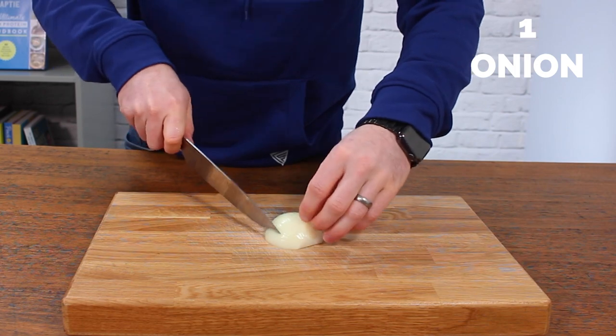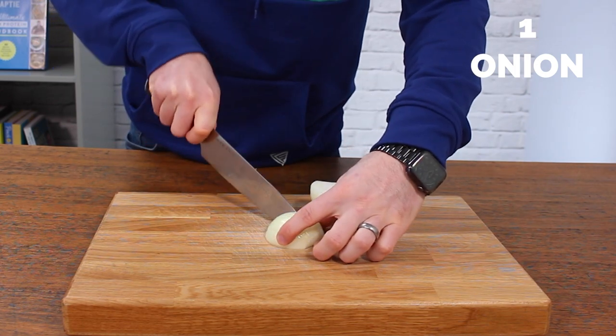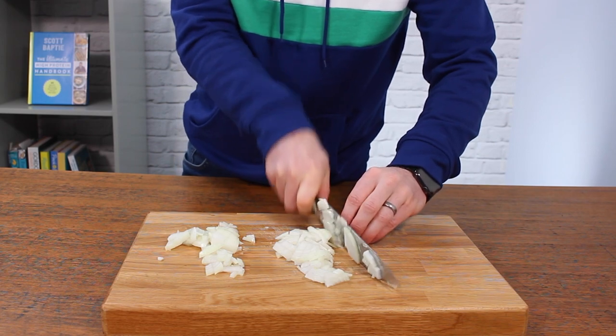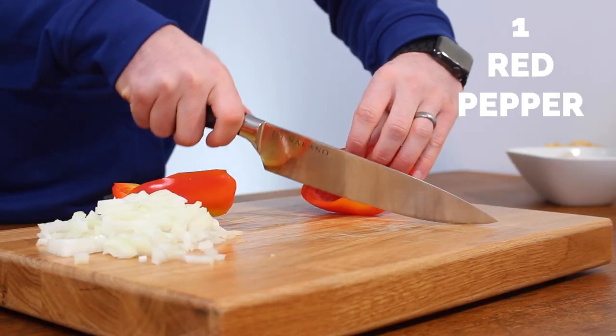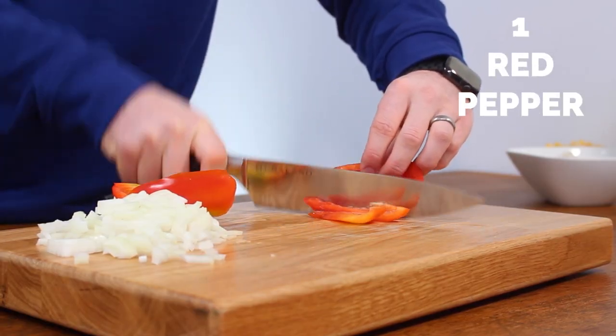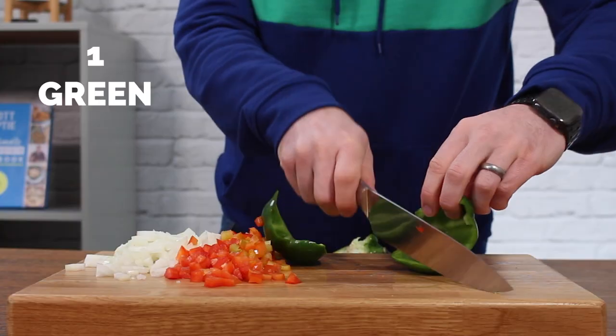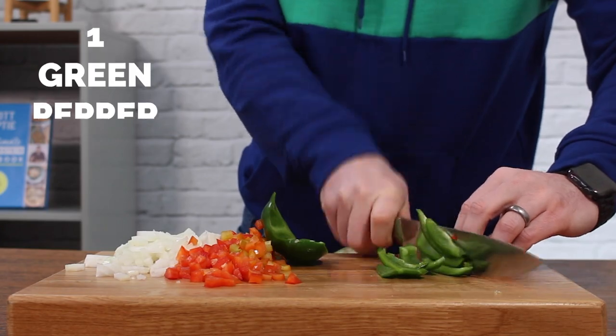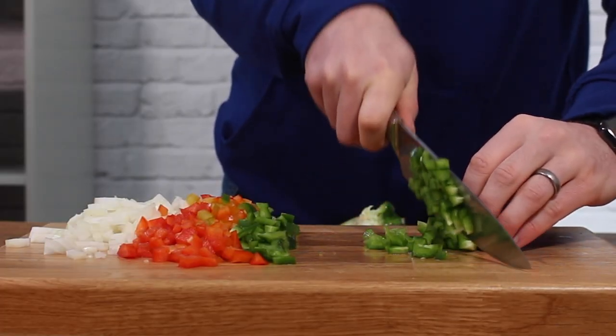The first part of this prep is to do the veggies. You're going to roughly chop an onion, making the pieces quite small, but you don't need to be too pernickety about it. Then do the same with some peppers. I'm using one red pepper and one green pepper, because the more colours you include in the dish, it just makes it more inviting and enticing.